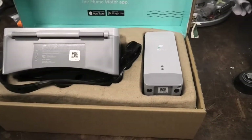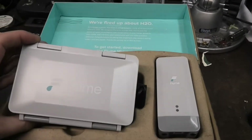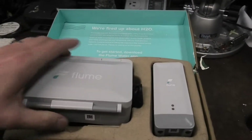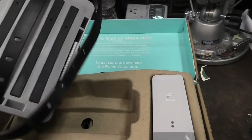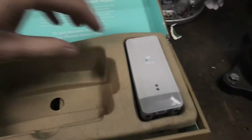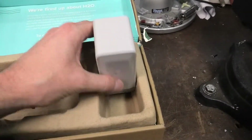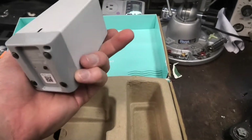I like gadgetry, and $200 gadgetry that I get for $50 — why not? So this is it. This part goes on the meter, and this is a wireless bridge that you have to set up.